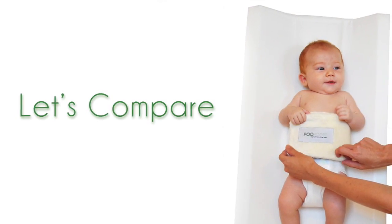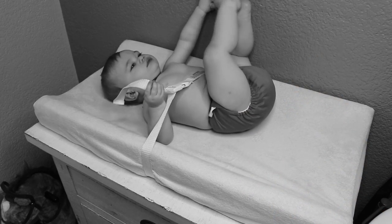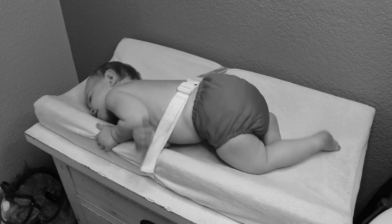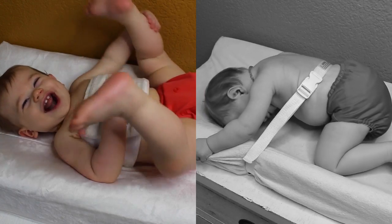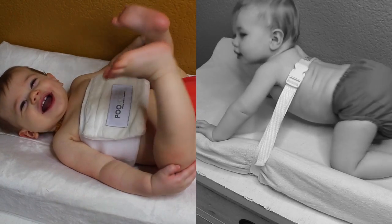Let's see how the Pupus compares to your other standard changing pads. As you can see here, the standard changing pad strap isn't thick or tight enough to keep your older baby from shifting or wiggling around. However, the Pupus strap keeps the baby calm and gently secured so that you can easily get the job done.